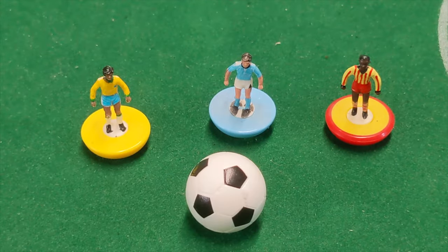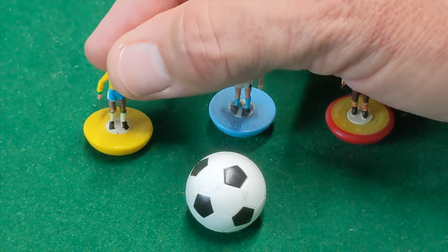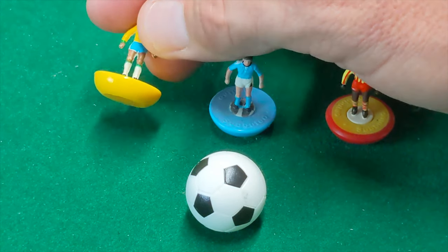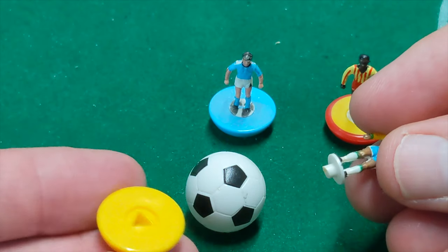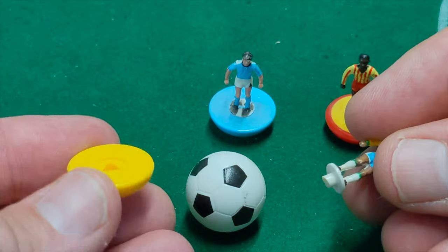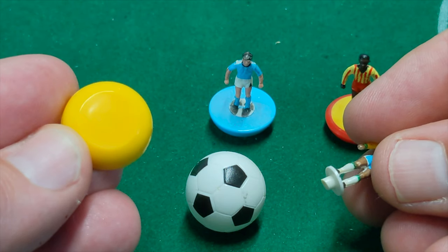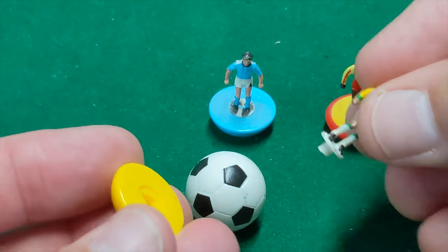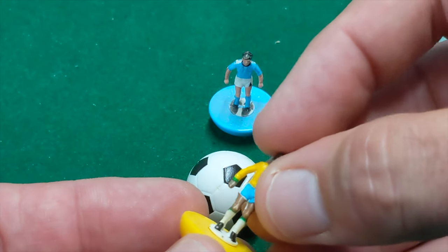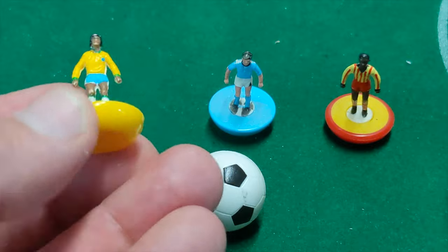Moving now into the mid-1990s, Hasbro acquired the license for Subbuteo and started to produce their own products. Their bases, especially in the mid-90s to early 2000s, had a one-piece base, easy to adapt and take figures out, with nothing on the inside to change the weight. But I think it was a little nod toward the direction serious players were moving — a much flatter surface on the bottom of the base, which allowed it to glide on a surface, especially if polished and especially if playing on a high-level astral pitch.